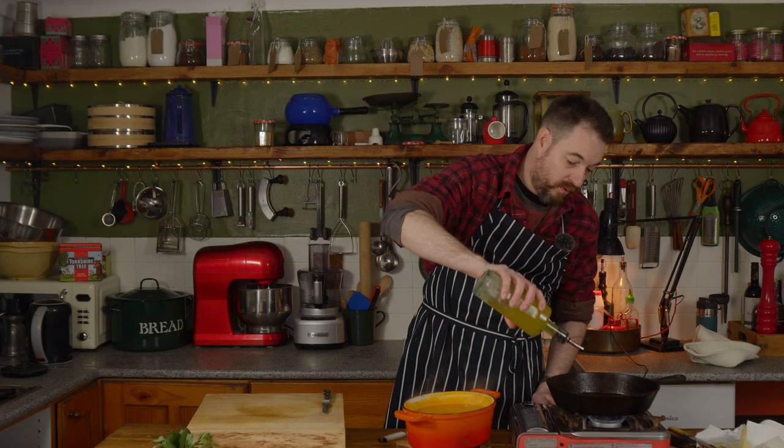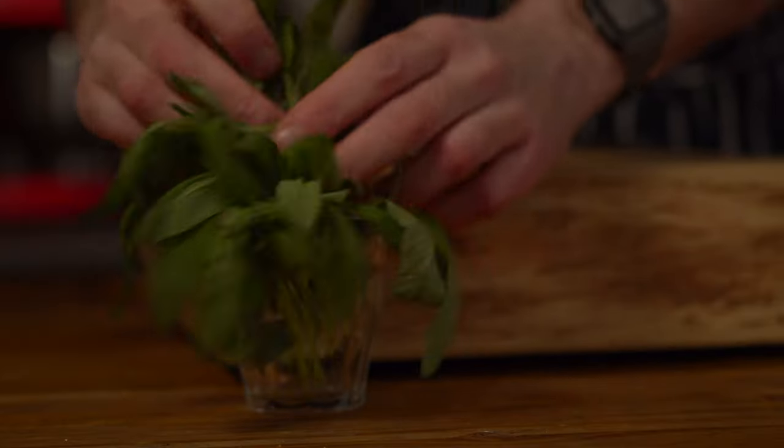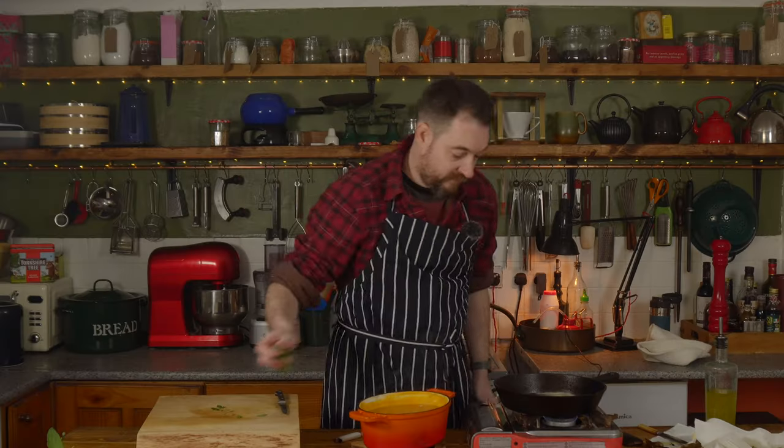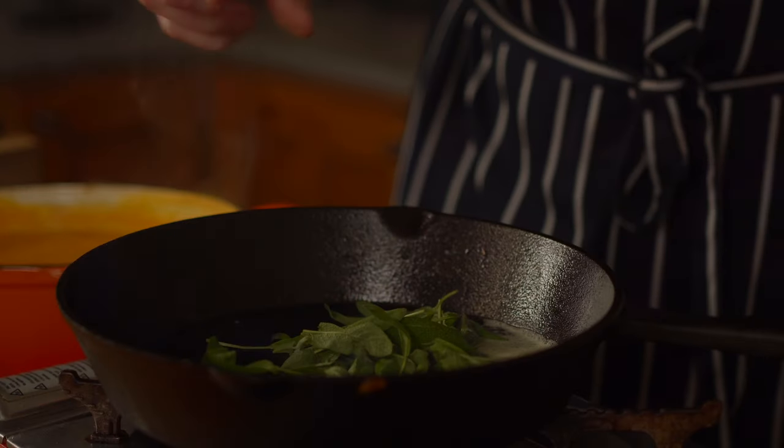Getting a bit more oil and butter heated up in the pan and then I've got some sage. What I'm going to do is pick some leaves from this. Now I can get these sage leaves fried off like I did the seeds.